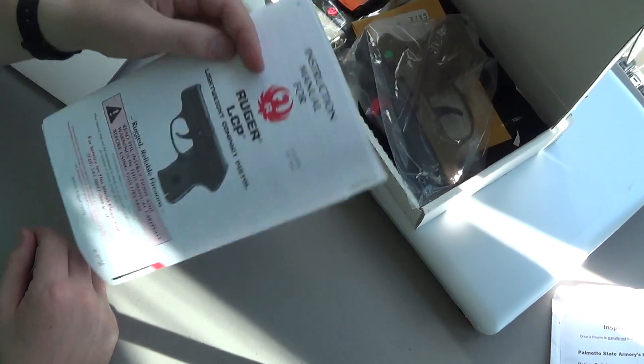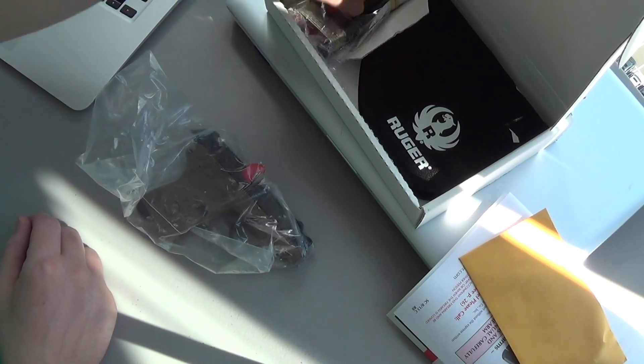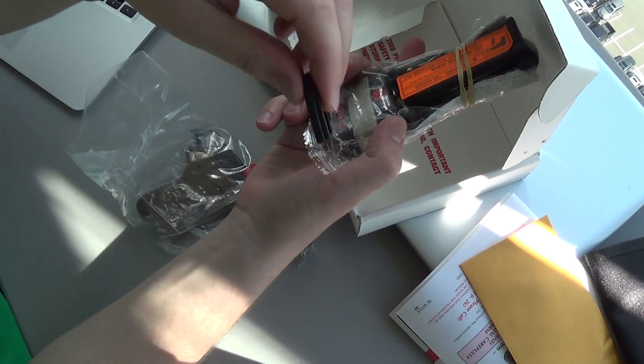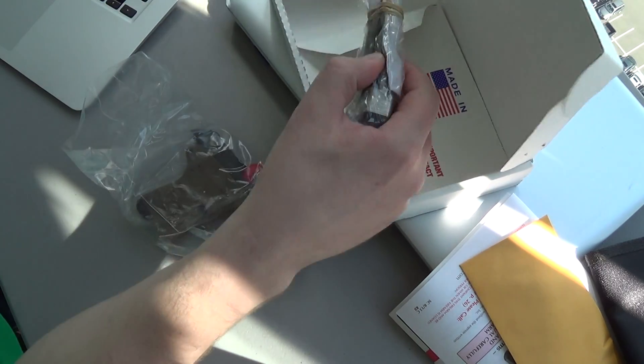Read and inspect. Manual. Here's the gun. Shell casing. Soft case. Extra base plates. Magazine.